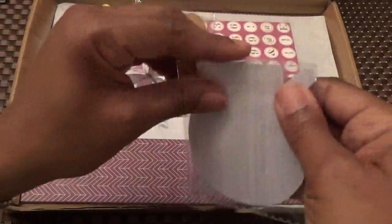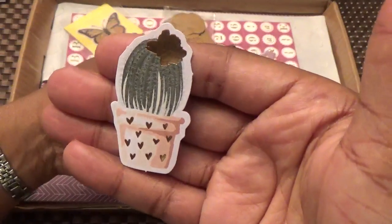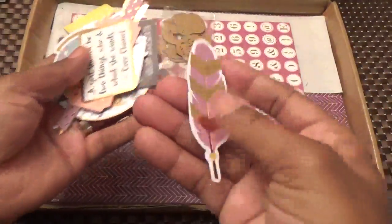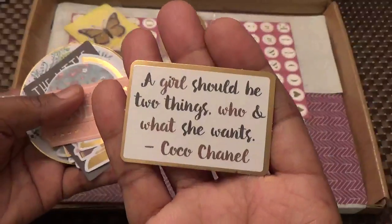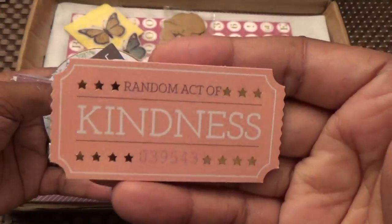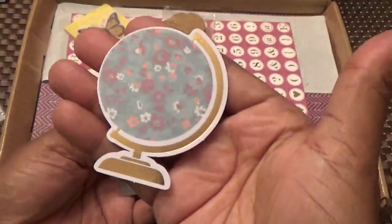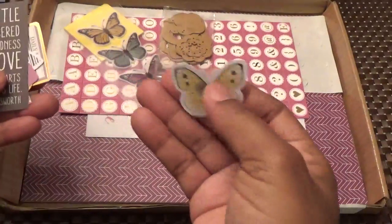Then we have another pack of ephemera. How pretty is that little plant in the pot with the hearts! Then we have a couple of feathers — all of these items are gold foiled, and that's pink with gold foil. This says 'A girl should be two things: who and what she wants' — Coco Chanel. Random acts of kindness — it's a ticket for a RAK, how cute! Then we have a globe and some books.